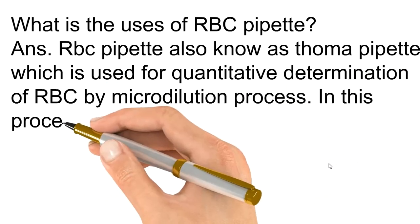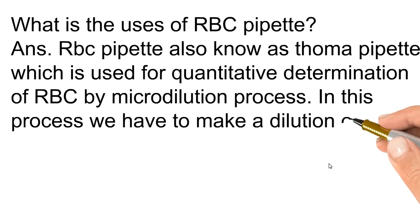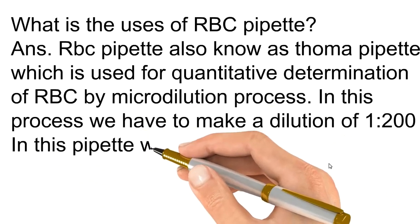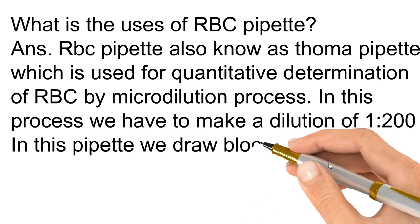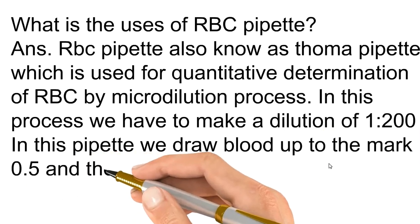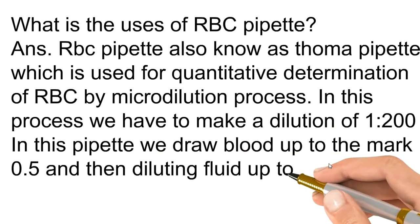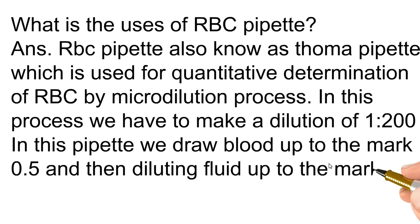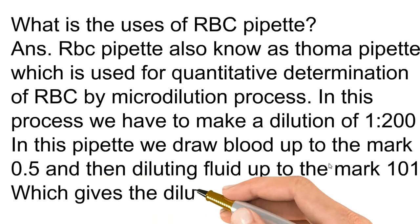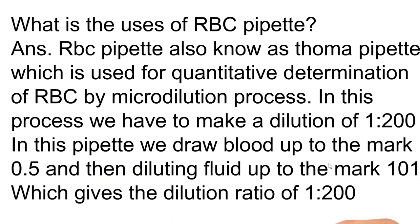In this process, we have to make a dilution of 1 to 200 ratio. With this pipette, we draw blood up to the mark of 0.5, and then diluting fluid up to the mark 101, which gives the dilution ratio of 1 to 200.